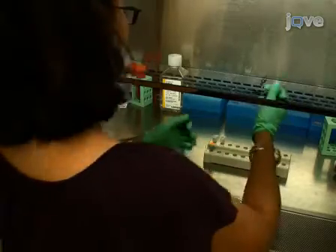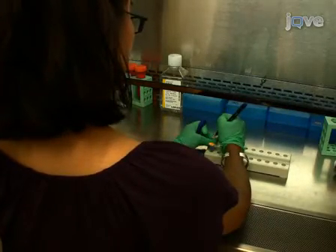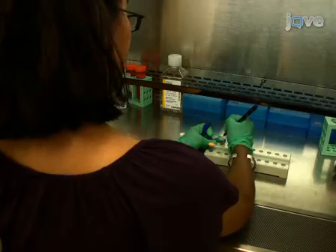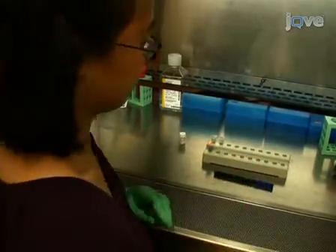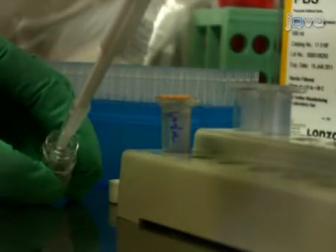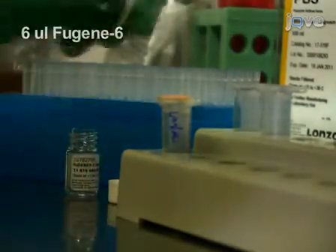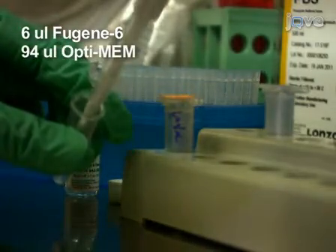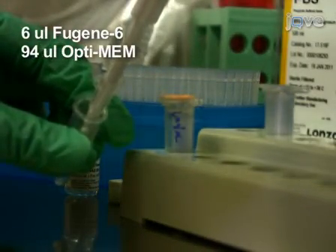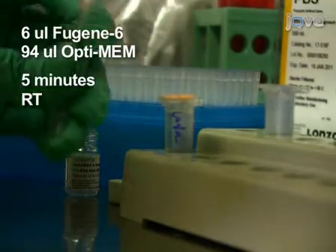While waiting for the Fugene to warm, label 1.5 mL polypropylene microfuge tubes for each plasmid DNA to be transfected. Being careful not to touch the sidewall of the tubes, add 6 µL of Fugene-6 to the tubes, which should already contain 94 µL of Opti-MEM media. Incubate for 5 minutes at room temperature.